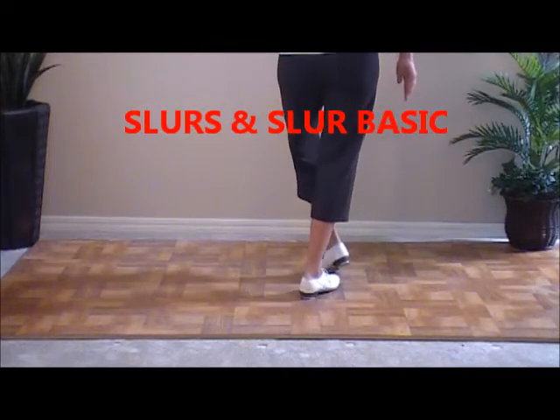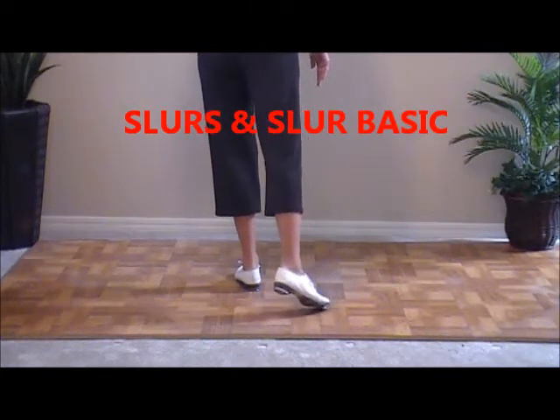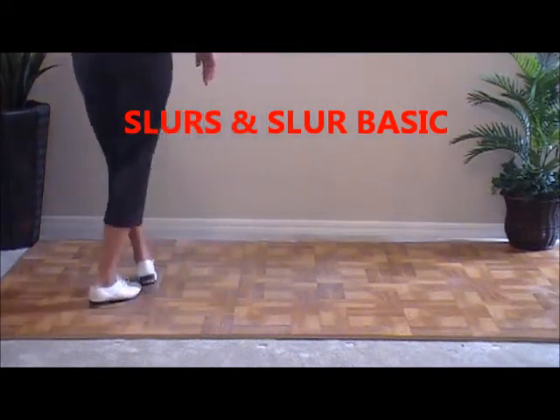And then you step in behind. And then you double step again to the side. You slur your right foot — don't lose contact — in a circular motion. Step behind. Double step, slur and step. Then do a basic.